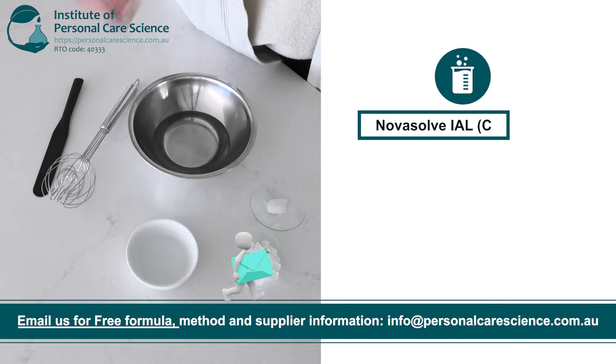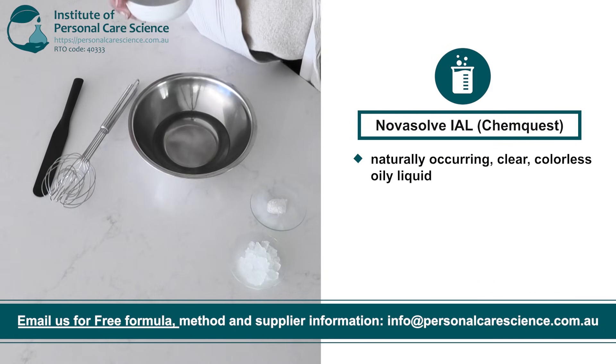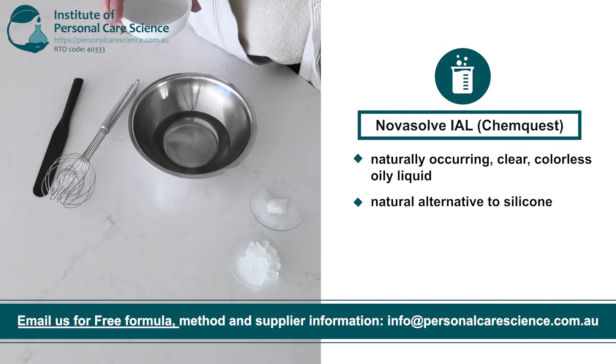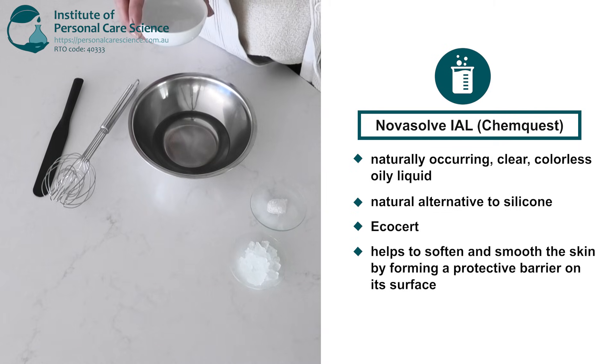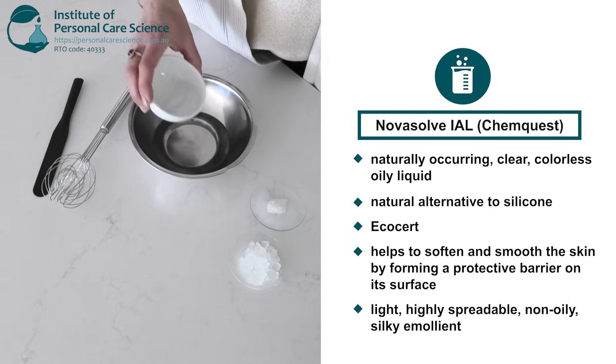To that I'll add some isomolarate which is a naturally occurring clear colourless emollient and natural alternative to silicone which has EcoCert approval. It helps to soften and smooth the skin forming a protective barrier on the surface. It's light, highly spreadable and non-greasy.